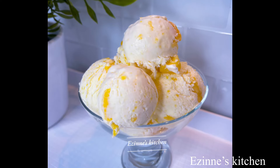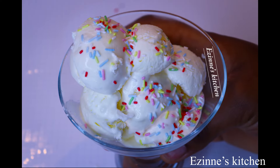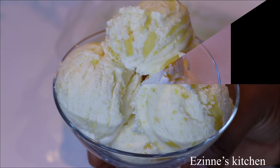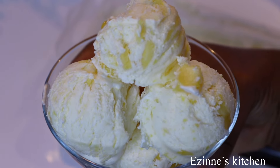Hey guys, welcome back to Ezine's Kitchen! Very welcome if you're new here. Today I'll be making three flavorful ice creams — mango, strawberry, and vanilla. So let's delve into the making.